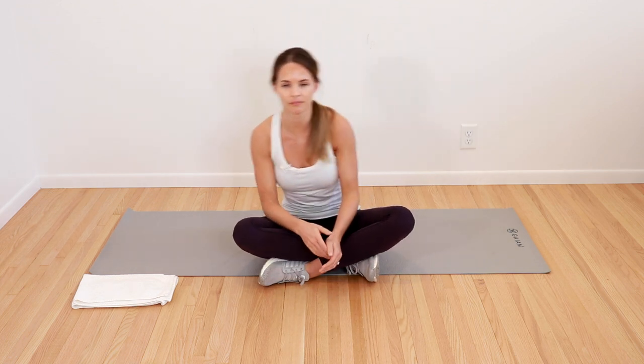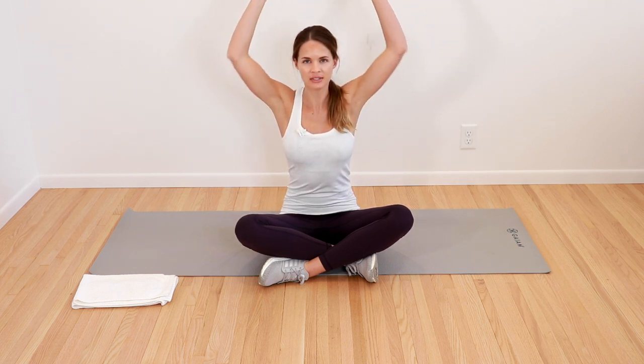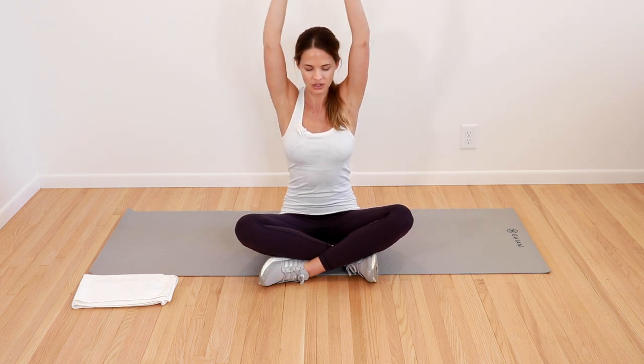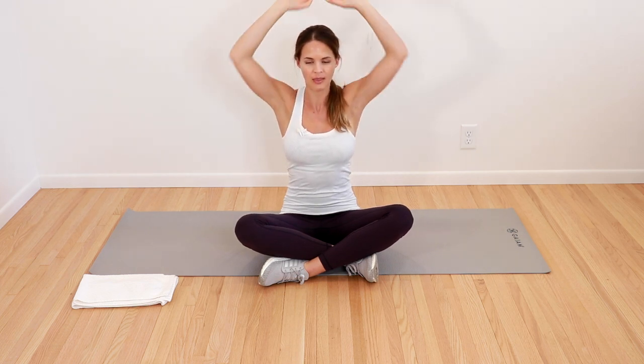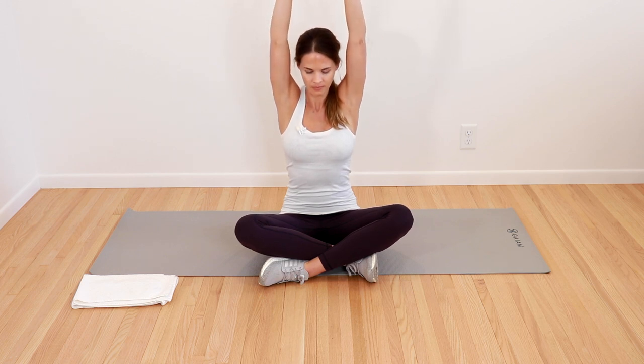Now we're going to bring arms out towards the side. Really pinch your shoulder blades back behind you, open up the chest, reach up towards the ceiling, and then back down — really feel that back stretch. Back up, feel that stretch all the way up, and then back down and pinch behind you. One more time, and up, and back and down.